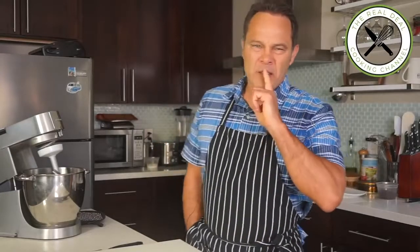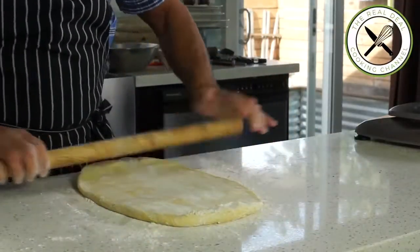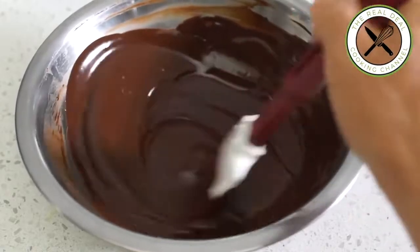Hey, what's up! Let's talk about something. Babka, in fact, means a little grandmother.